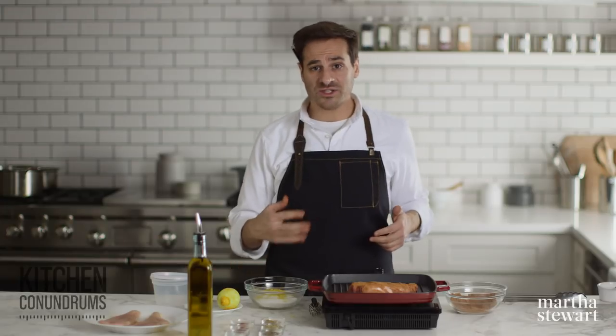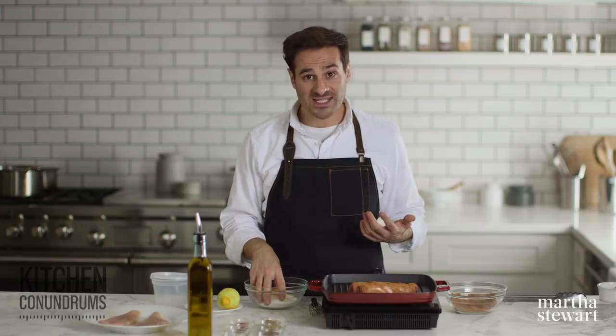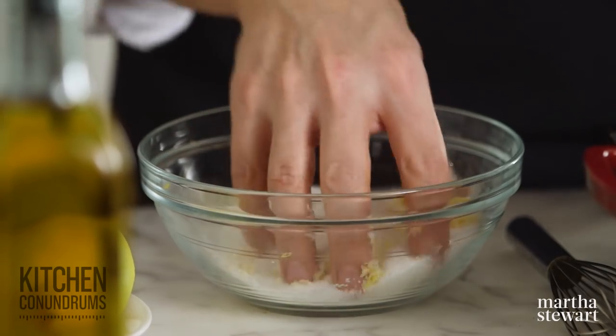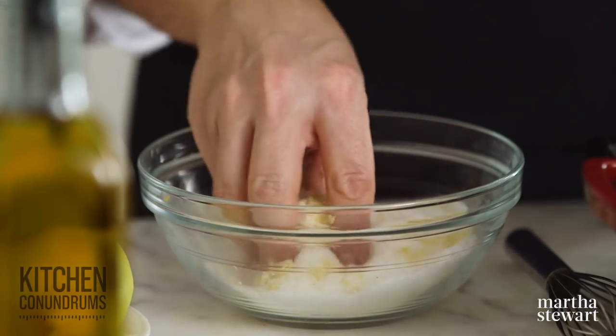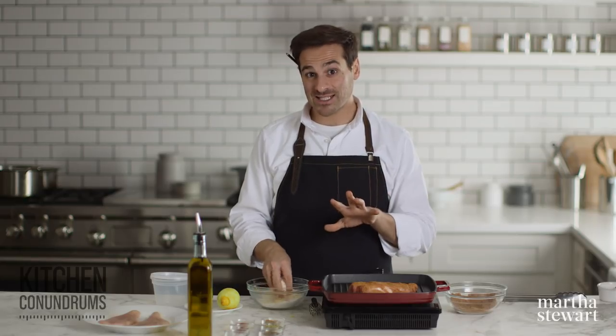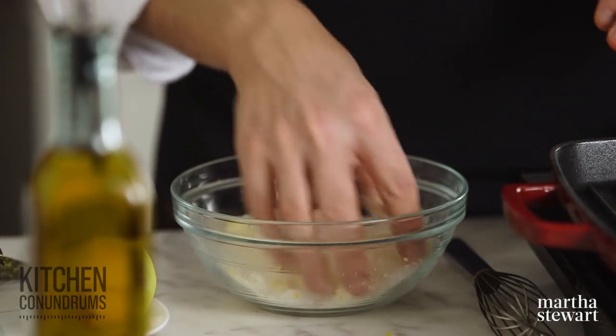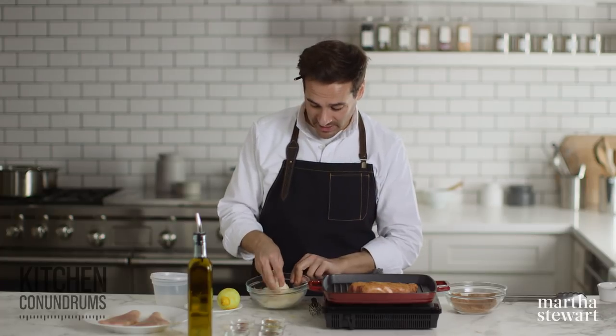We always use kosher salt in our test kitchens — we like the texture and the flavor. So if you're following any recipes from marthastewart.com, please realize that's the type of salt we're using. It's not fine table salt, so pay attention to the recipe and make sure you have the right ingredients.